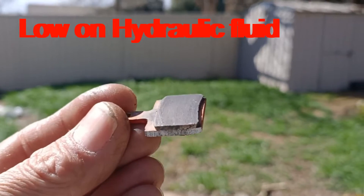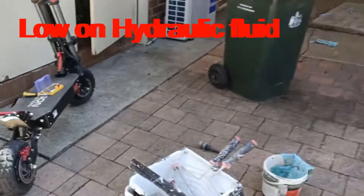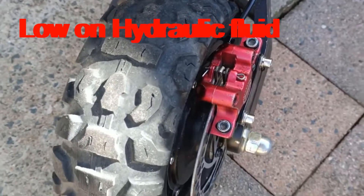I suspected the hydraulic fluid was the problem, but as I've discovered, that is the problem. We've got the new brake pads in there.